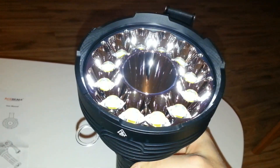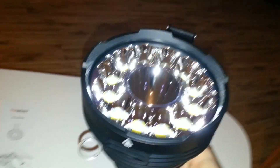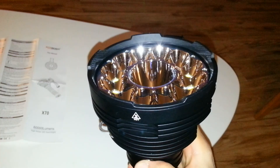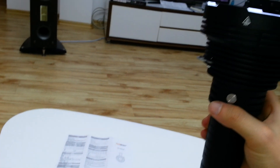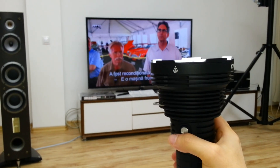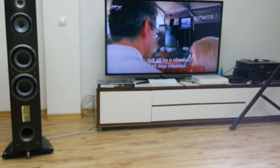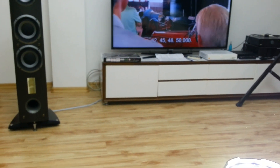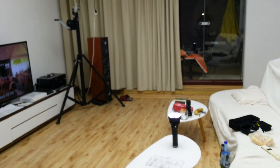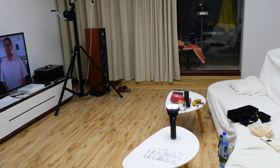The flashlight comes set to eco mode. If I double-click for turbo — that's only 35,000 lumens. Oh my god, this is blinding. Look at the room — it's almost like daylight in here, and this is only 35,000 lumens.